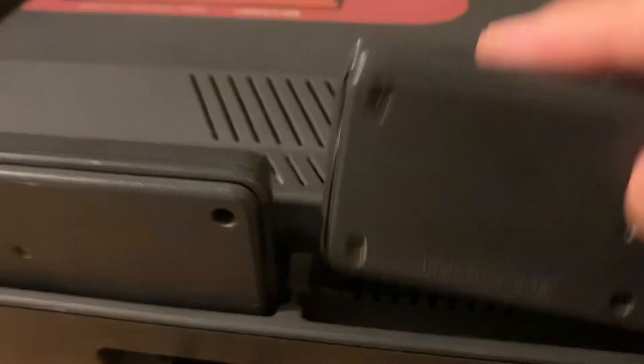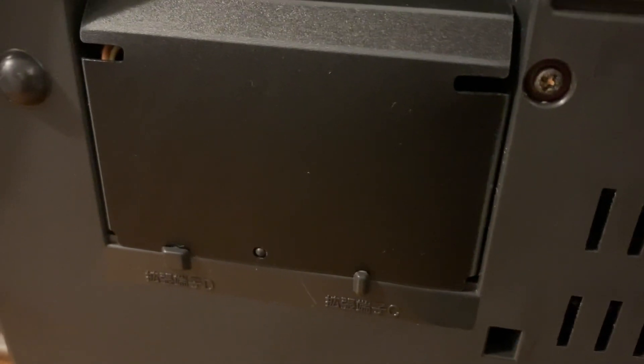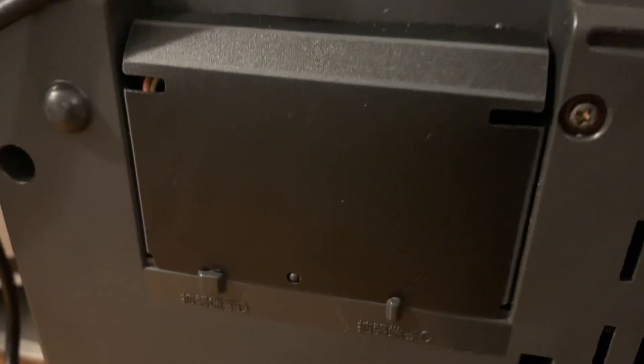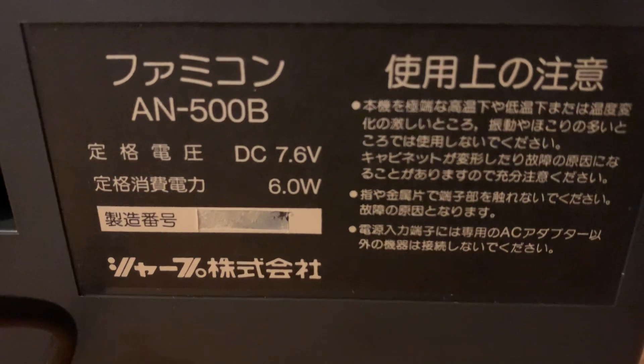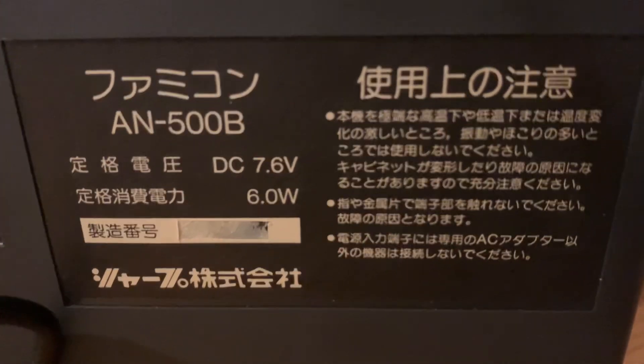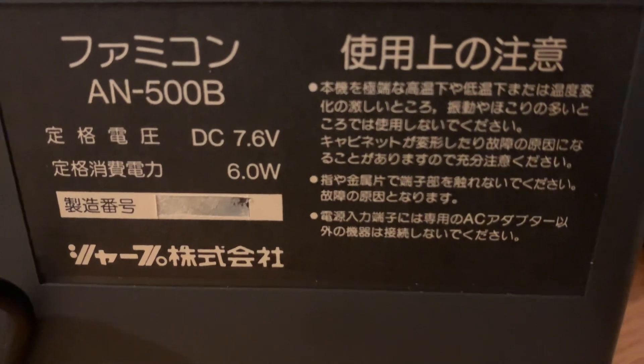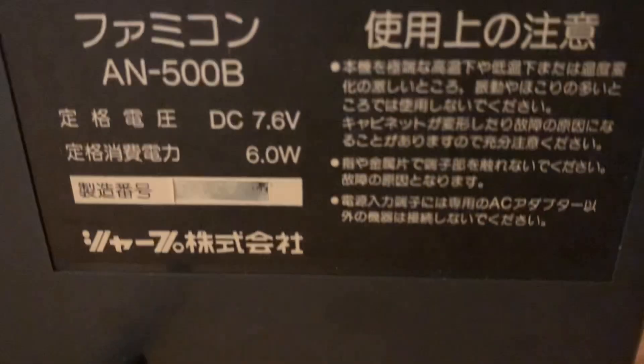Opening the side panels reveals just vents. On the bottom there's a panel — I think it's for accessing the hardwired controllers in case they go defective and need to be replaced. There are also more vents, and Japanese text listing the model number, voltage, and what are most likely warning labels.